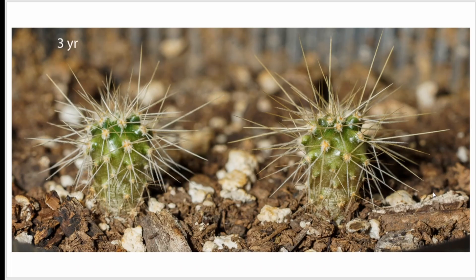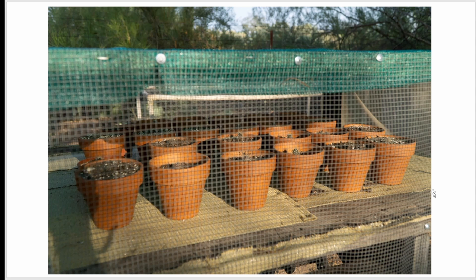Here we are at three years — they're getting plenty of light and they're still green, which is good. Normally I kill plants that I try to grow; somehow these things are surviving me. In 2020, about a month before monsoon started, I put them in separate pots and moved them outside.